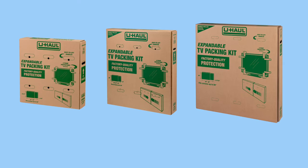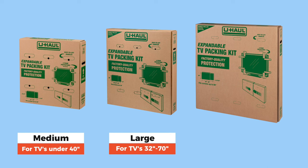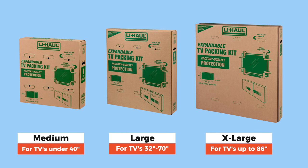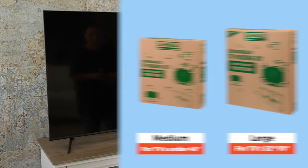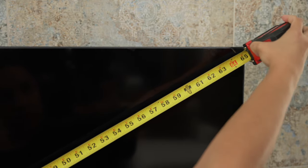These TV boxes come in three sizes: medium for TVs under 40 inches, large for TVs between 32 and 70 inches, and extra-large for TVs up to 86 inches. If you need to measure your TV, measure the screen diagonally from corner to corner.